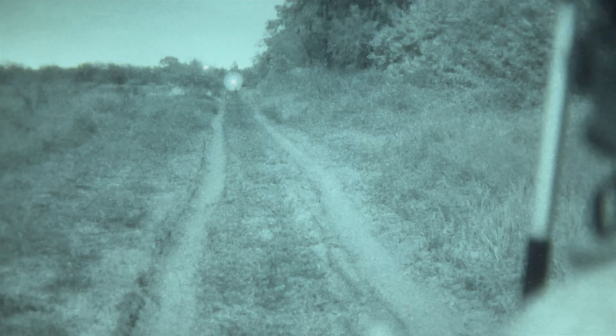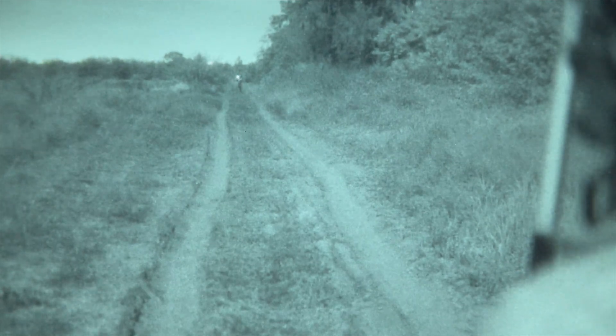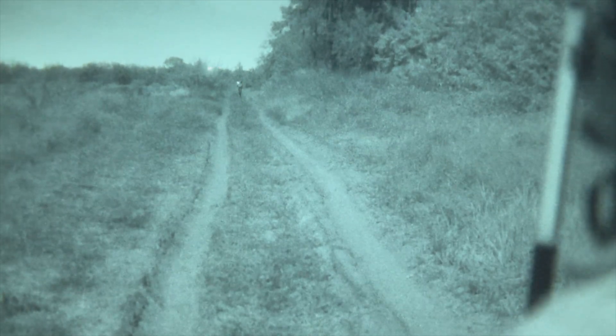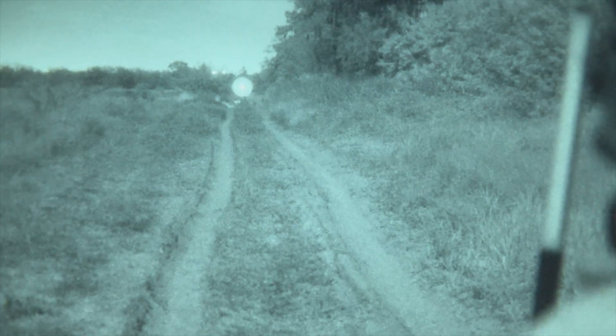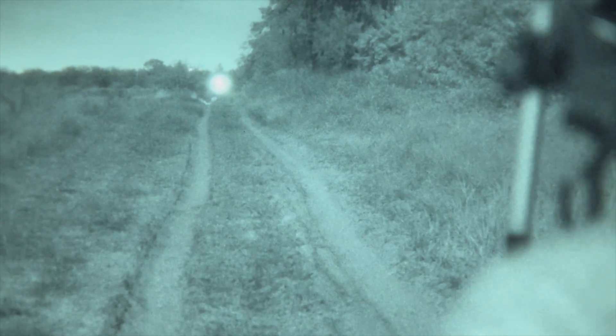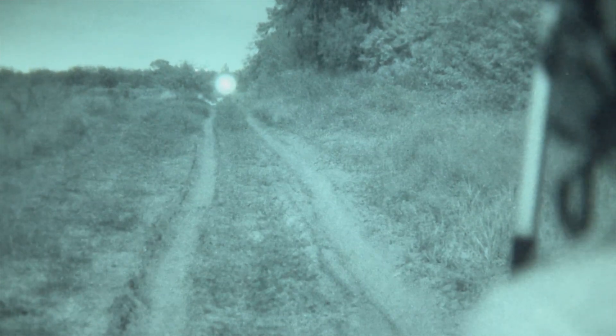Now Gage turns on the IR illuminator on the RNVGs — AB Night Vision products with really bright illuminators. At 100 yards, that is crazy bright — essentially an IR flashlight, so it's kind of to be expected. If there are other people with night vision that you're trying not to be seen by, you have to be careful when you use IR illuminators.